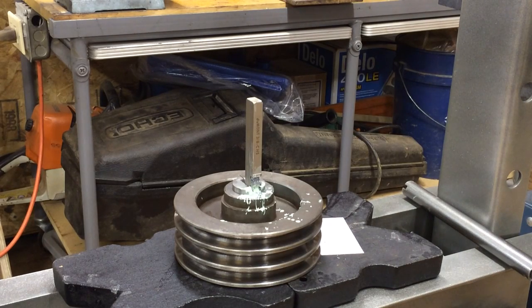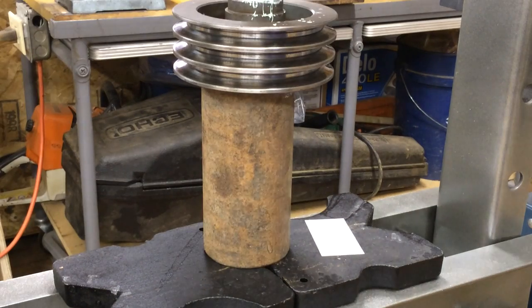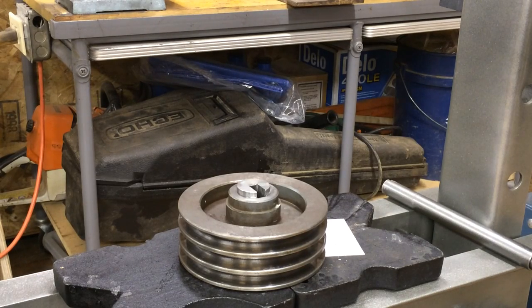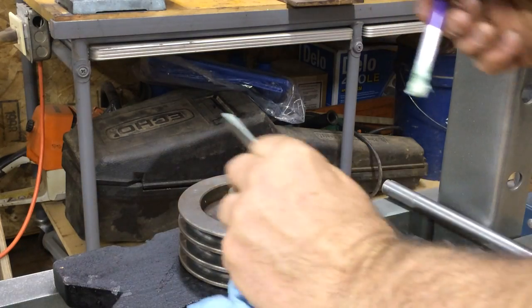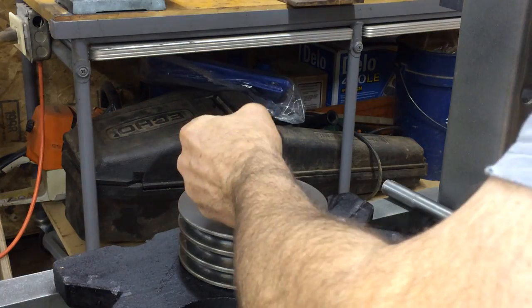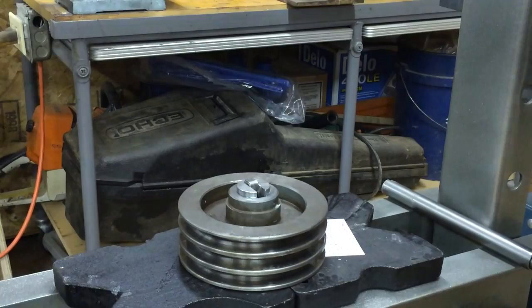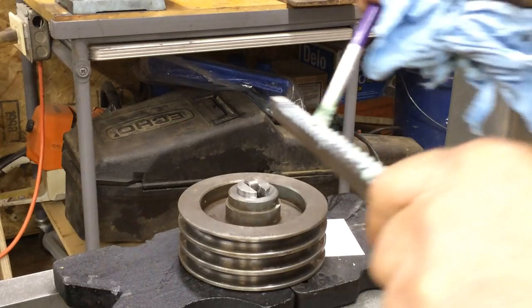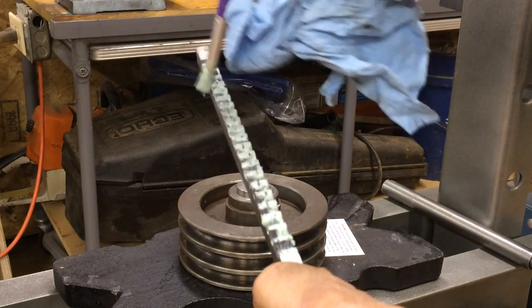We'll just keep going and come back when we're done. Here's my riser piece of 3-inch pipe. Getting set up for one more pass — I got two wedges going in. I even put some of this lube on the wedges that slide against the broach, helps it slide a little easier. Just painting it on here, making sure it's coated good.